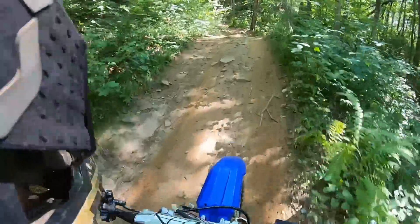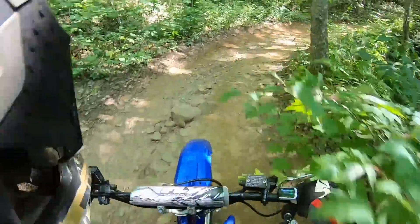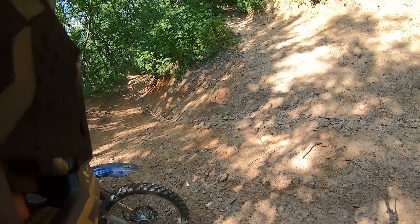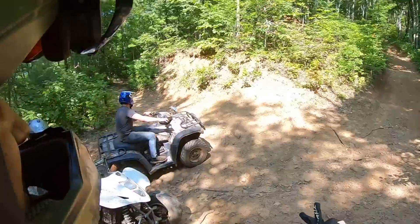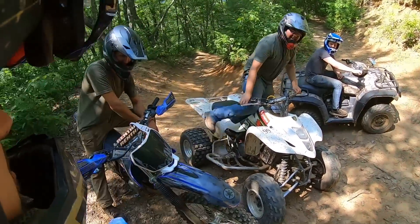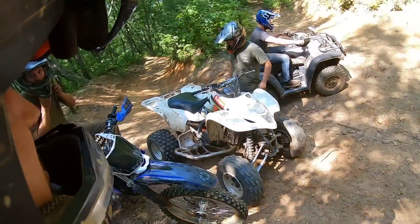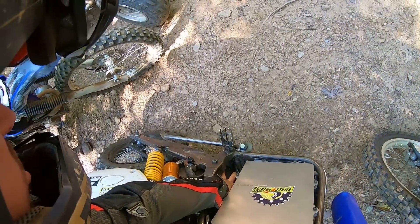Did you hear a bobcat? I think so, yeah. How long is the battery left? That's what I'm here to find out. I just charged it full yesterday, so who knows — it's a 46 amp-hour battery. So far the motor's staying cool.